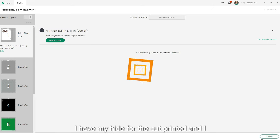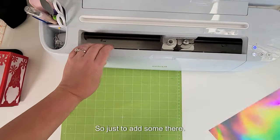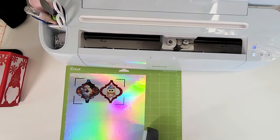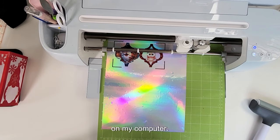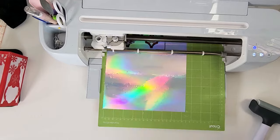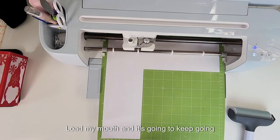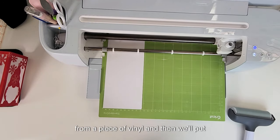We're going to hit Make It, send it through the printer, and start cutting. I have my print then cut printed on a silver holographic printable vinyl sheet, just to add some extra sparkle. I'll add it to my Cricut mat in the top corner and use my brayer to press it down. I set it to Printable Specialty Vinyl on my computer, load the mat, and cut. The next few will be cut from permanent adhesive vinyl.